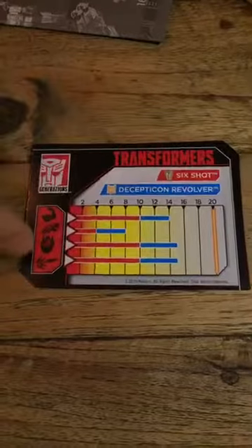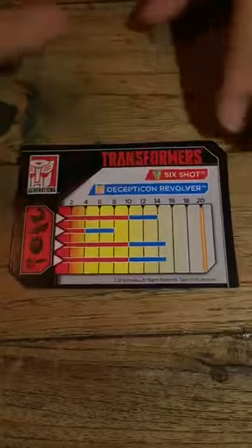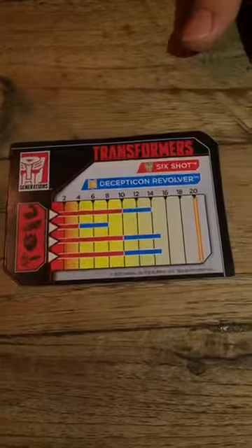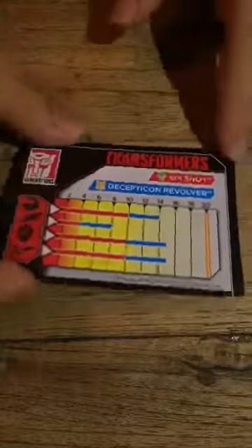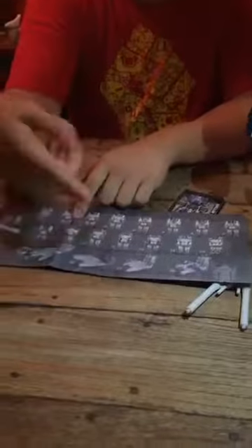His designation is Decepticon Revolver — I suppose a revolver has six bullets in it, so I guess it's that idea. This is the collector card for the Titans Return line. And this is the instruction sheet. As with most of the Titans Return instruction sheets, it's semi in color — black and white with one additional color. The portion that you have to transform in each step is highlighted, so that you understand what you're supposed to do.